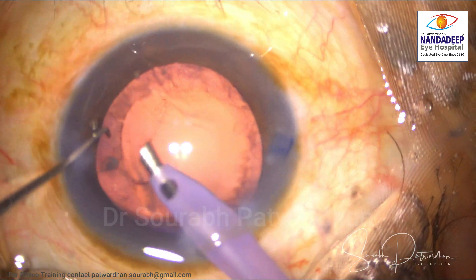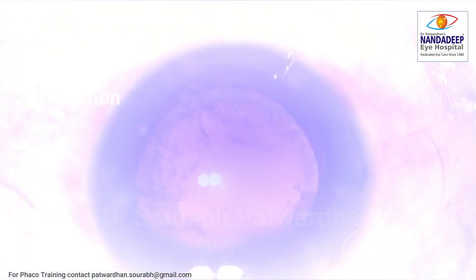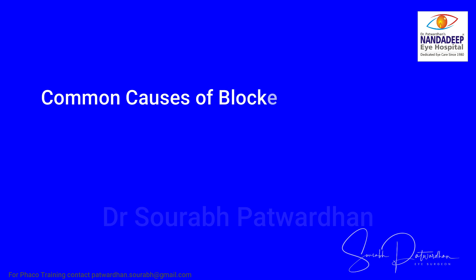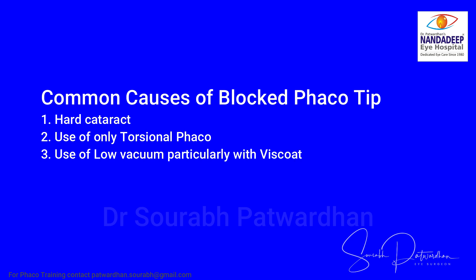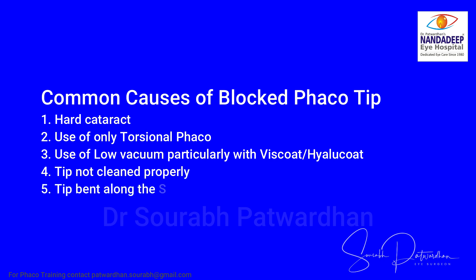Common causes for blocked FECO tip: one is hard cataract — we encounter this more because it can clog the tip. Use of only torsional FECO, because it cannot repel nuclear pieces, can also clog the tip. Use of low vacuum, particularly when the anterior chamber is fully filled with Viscoat or Healon which are heavy dispersive agents, can clog the tip if vacuum is kept low. A tip not cleaned properly — since we are going to reuse this tip — or a tip bent along the shaft during cleaning or handling, can also give rise to a blocked tip.